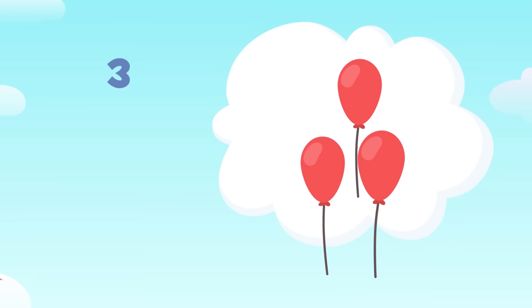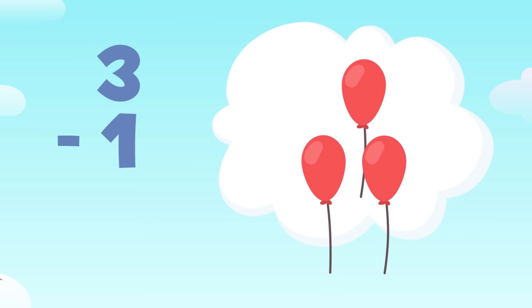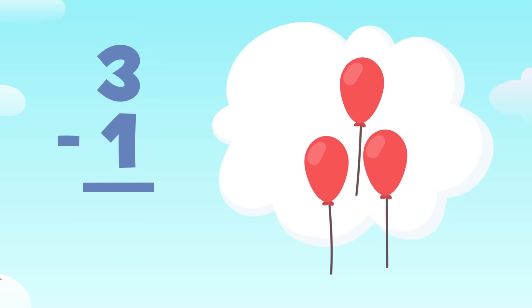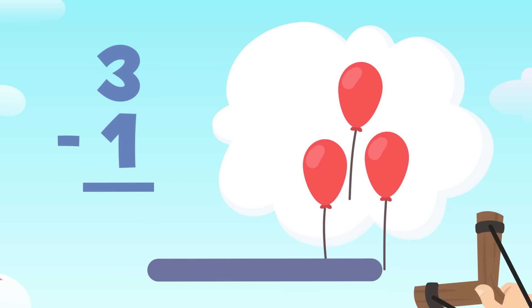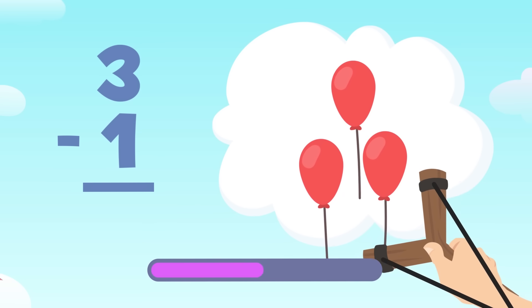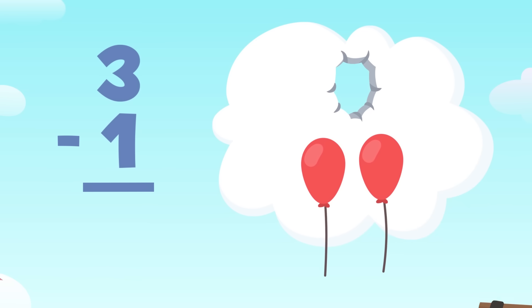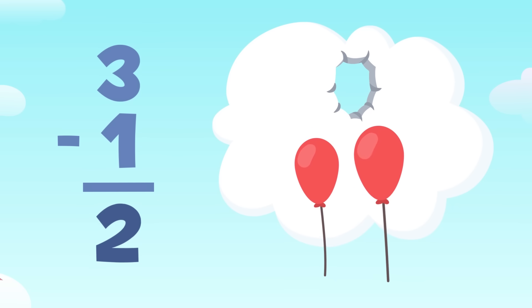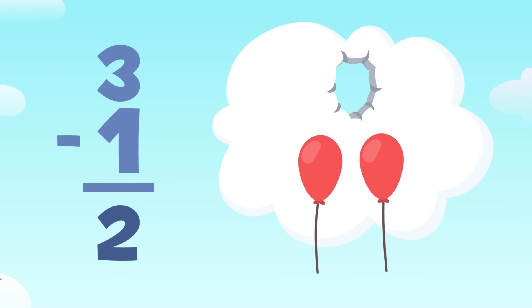Let's find out how good my aim is. There are one, two, and three balloons, and I'm going to see if I can burst one of them. The subtraction we need to do is three minus one — this means there are three balloons and I have to burst one. Fantastic, I aimed well! Let's see how many there are now: one and two. There are two balloons left. The result of three minus one equals two.